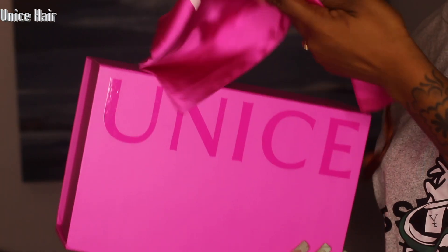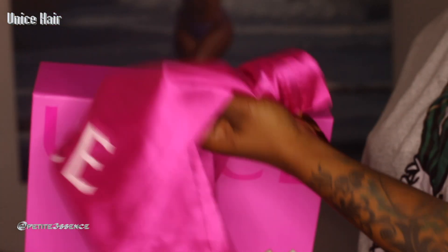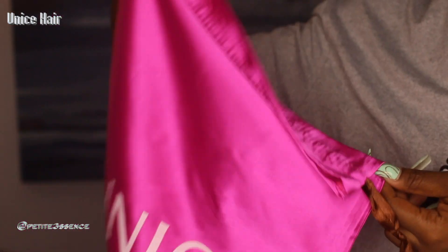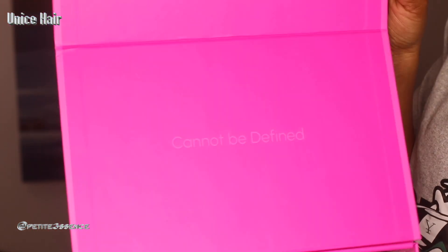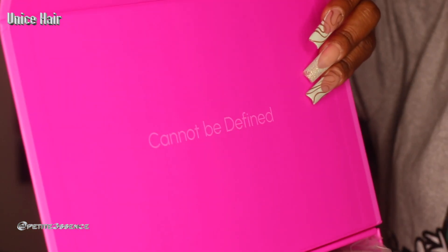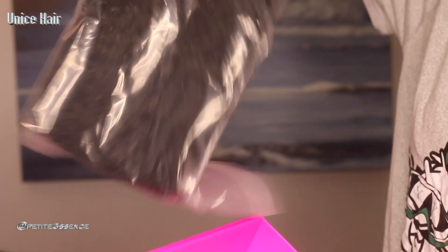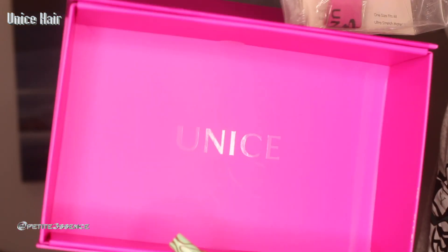Welcome back guys! Today I'm here with Eunice again. I also got this drawstring bag branded Eunice along with the box — this is great for storage. Let's get into what we got inside. It says 'cannot be defined,' that's what's written on the box. And then I'm seeing the wig which we're gonna get into, plus I got this bag with goodies.